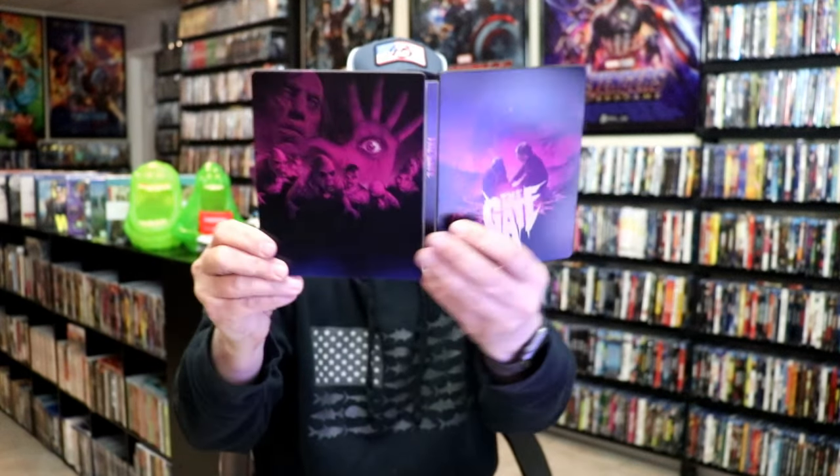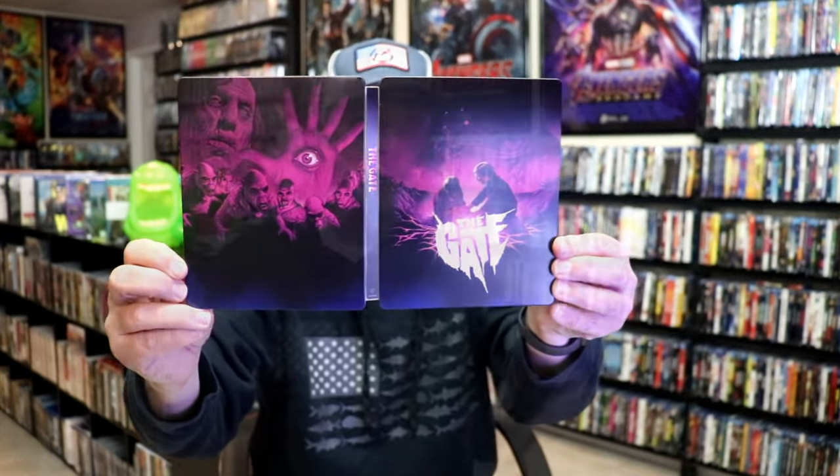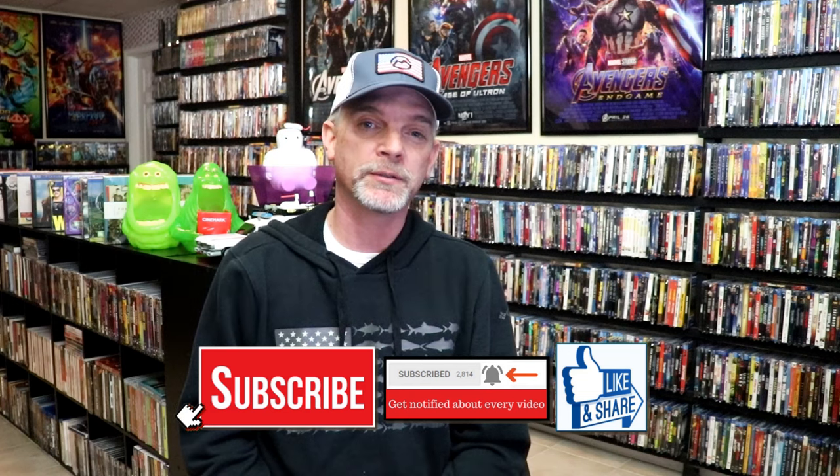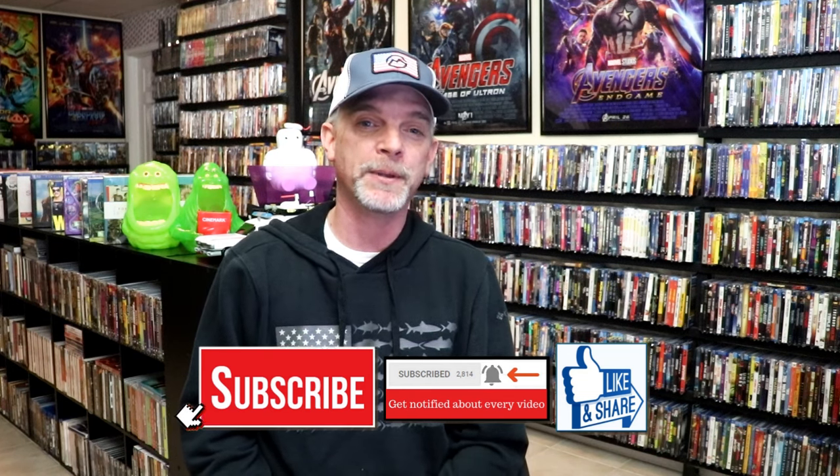So overall I think this is a really nice looking Steelbook. I'm really happy that I was able to add this to the collection. I am enjoying these Vestron releases — I do like the artwork that they've included. And hopefully they'll just continue on releasing the majority of these Vestrons on Steelbook. Please leave me a comment below and let me know what you think about this particular Steelbook unwrapping.